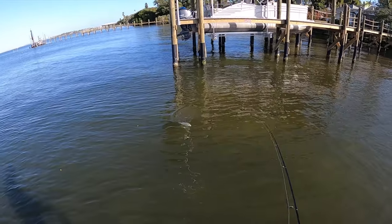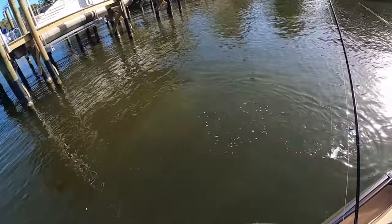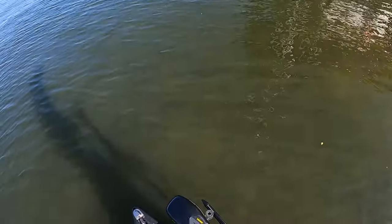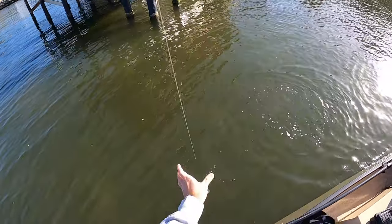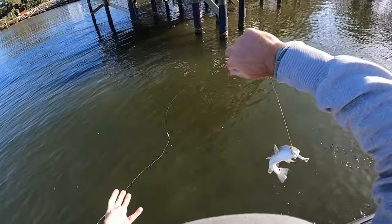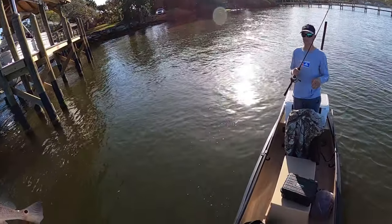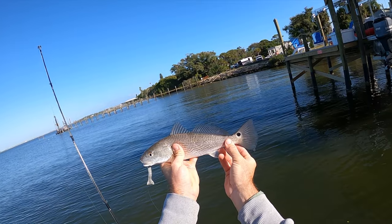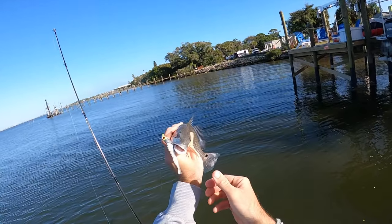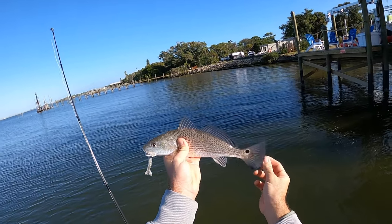Oh, it's a baby red — look, a little puppy drum! They definitely like the Gulp. Look at that little guy — the water's cold, he's freezing. I told you if we got one red today I was going to be stoked. Adorable little red, first one out on the new canoe! Ha, it's the Gulp!